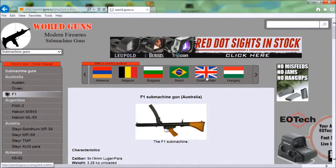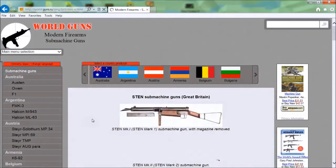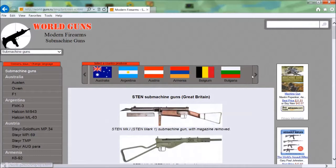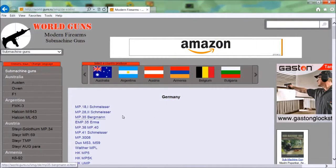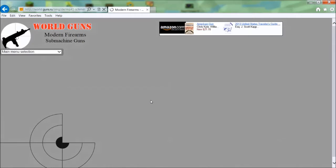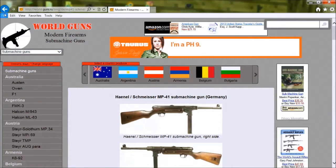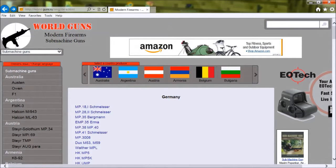Let's look at Great Britain — there's the Sten gun, that's it. Now let's look at Germany. That's an MP45 — is that a sub-machine gun? I'm not sure. It's an MP41 — I've seen those. They're pretty different from an MP40. I can't find an MP40, which is weird.